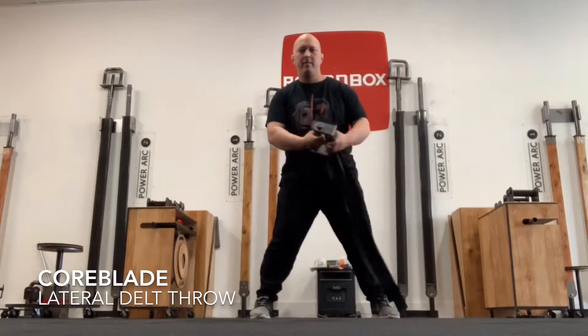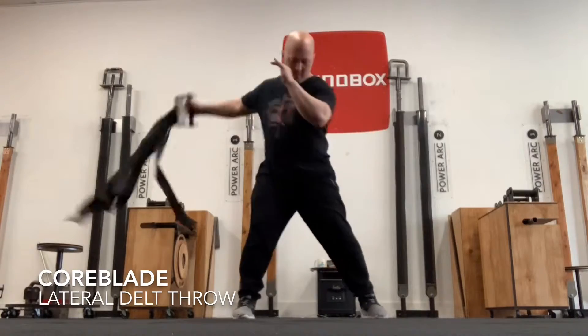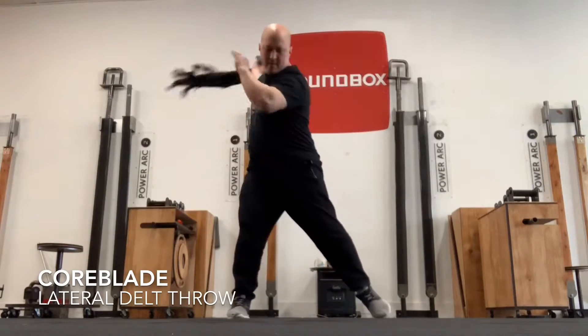Here we are with the core blade lateral delt throw. I was trying to be very obvious with my hand position — fingers to the ground, thumb forward — basically like if you were doing a dumbbell lateral raise. Same idea, now we're just throwing in the opposite direction.